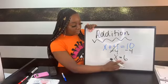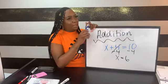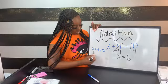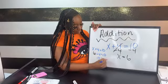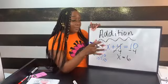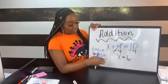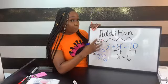Anytime I solve equations, especially under testing conditions, I always plug my answer back into the equation to ensure I got it right. So if x plus 4 equals 10, I substitute 6 for x: 6 plus 4 is 10, and since both sides are equal, that's correct. This is especially important for people who plan to work backwards from answer choices.